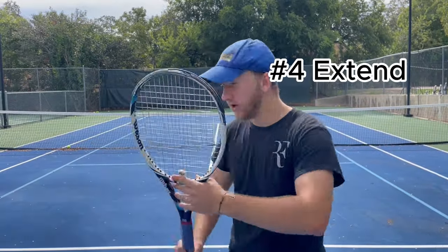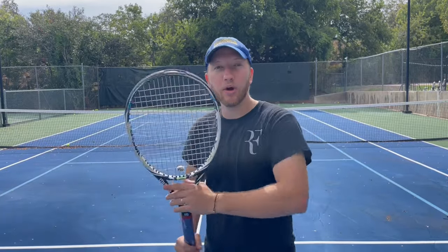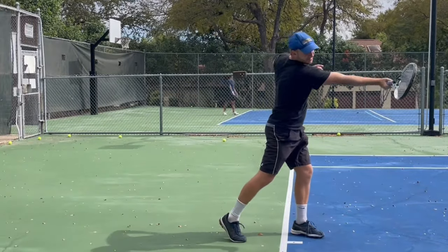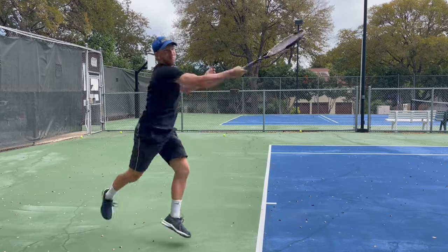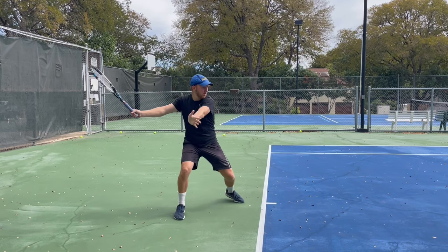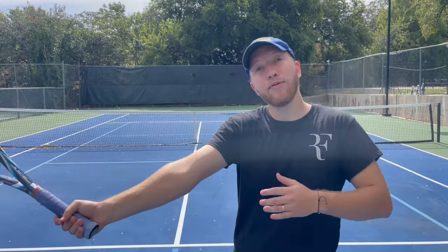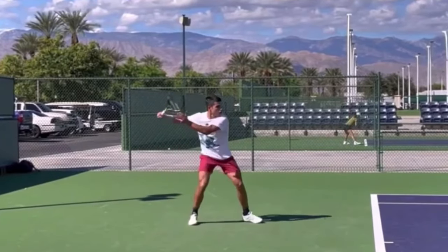Number four: once you've gotten that secret sauce and placed the racket down very early, the next most important part of your swing is to ensure that your racket is fully extended when you're making contact. It's a basic physics law — torque equals force times distance. Force in a tennis swing is how fast your racket is moving. Distance is the length from your shoulder all the way down to the center of the racket where the ball makes contact. The further away that is, the more power you're going to get. Carlos Alcaraz does one of the best jobs of this on the entire tour, and it's why he's able to crush his forehands so successfully.